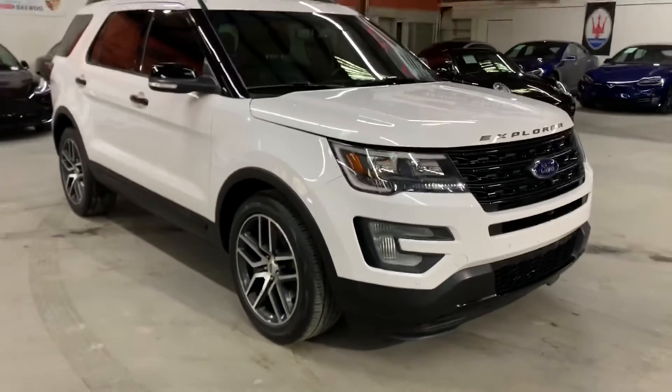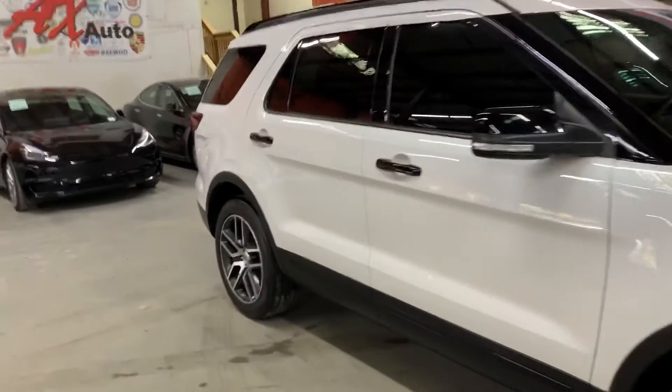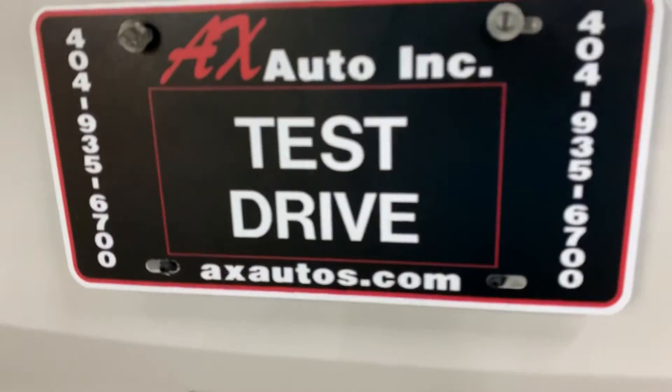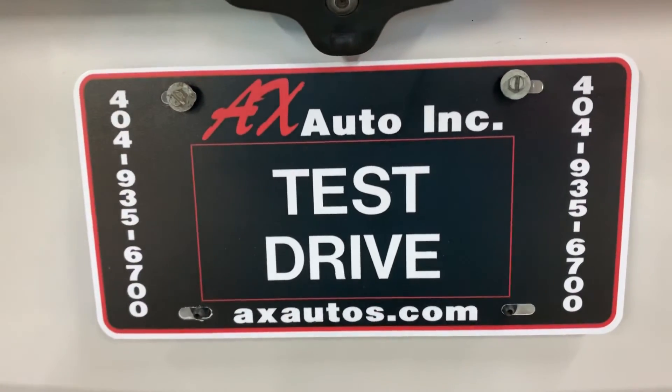We'll close the hood in a little bit. This vehicle does come with a clean title, so no issues there. You're more than welcome to come check it out yourself and take it on a test drive to see if you like it or not. If you'd like more information, go to axautos.com or give us a call at 404-935-6700. Thank you guys.